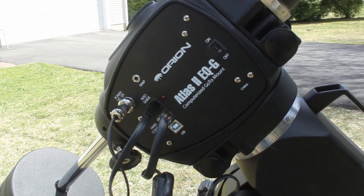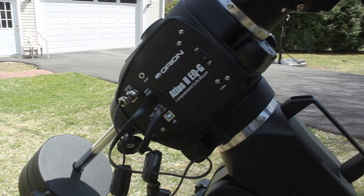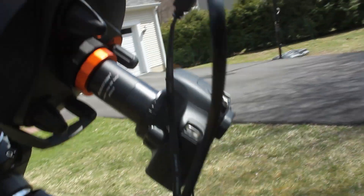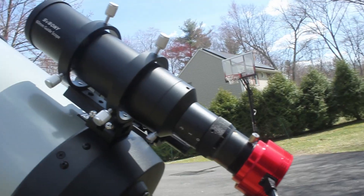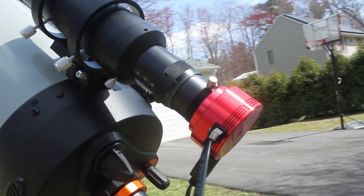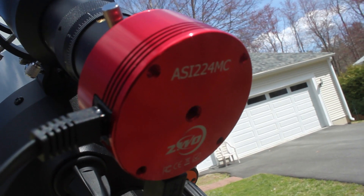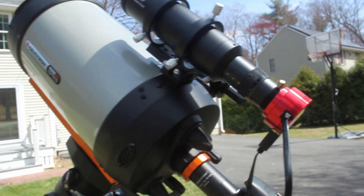Moving up, we have the Orion Atlas 2 EQG mount — it's basically almost the same thing as the EQ6R Pro mount, except with Orion branding. Basically the Orion version of the EQ6R Pro. There's the hand controller, and my Canon Rebel T1i camera. We also have a guide scope and guide camera. For guiding I'm using an SV Bony 60mm guide scope. From what I've seen, this guide scope works perfectly fine with the long focal length of the Edge HD, even though it has a focal length of around 275mm. It gives me great sharp stars — I went up to even 5-minute exposures and got sharp stars. As my guide camera I'm using the ASI-224MC color camera, which was my planetary camera but works great for guiding too.